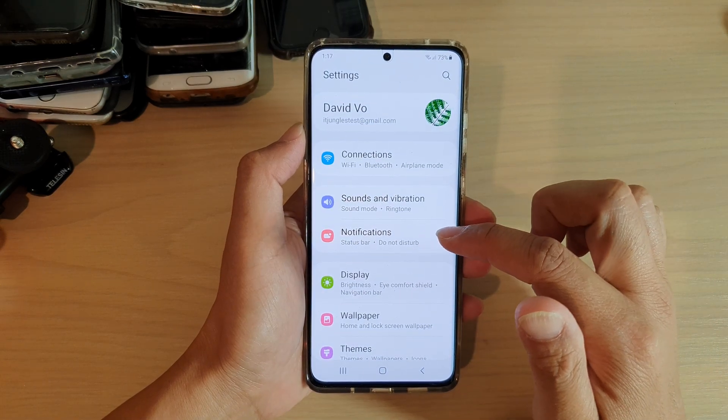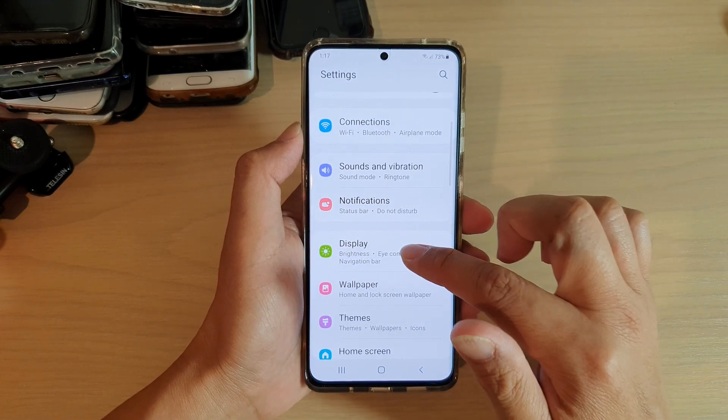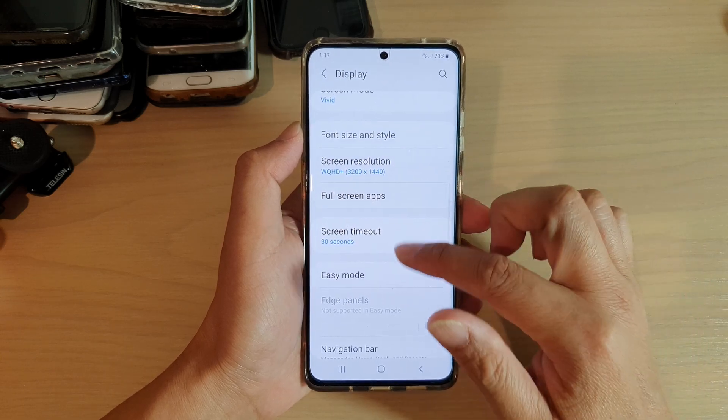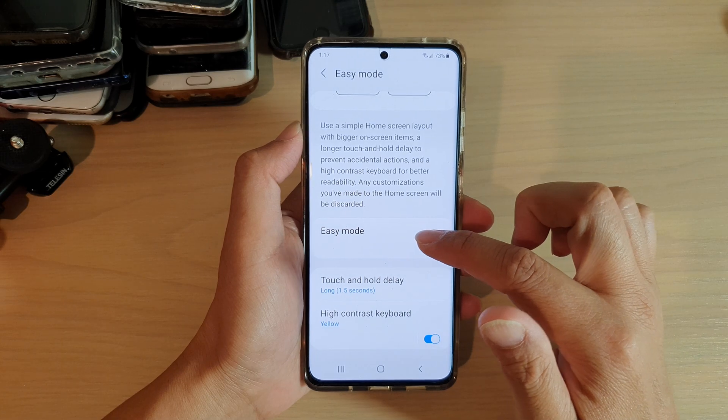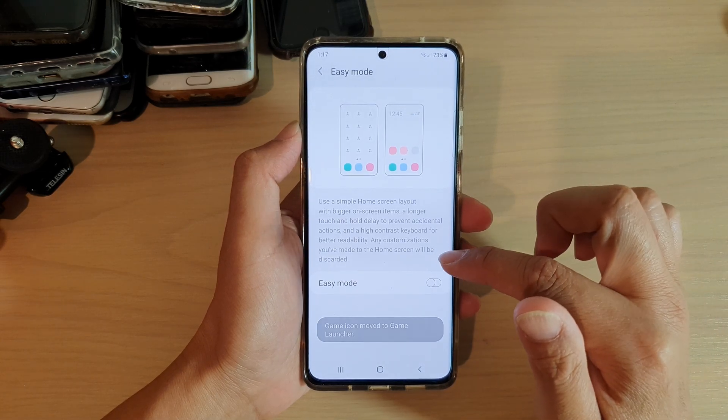In settings, go down and tap on Display, then go down and tap on Easy Mode, and then tap on the easy mode switch to turn it on or off.